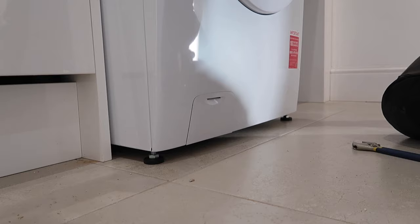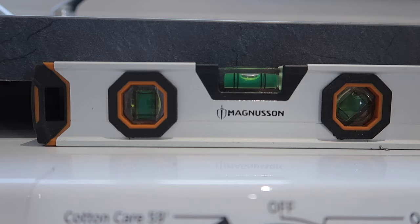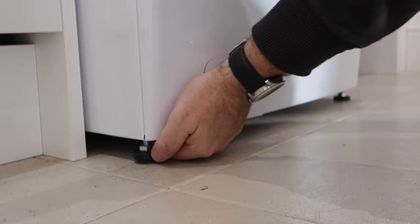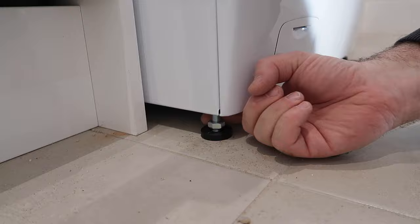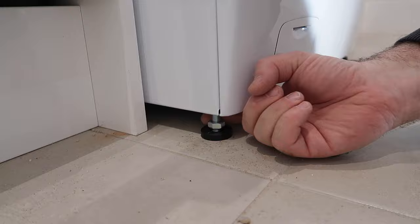Once the machine is in its final position it needs to be leveled by using the adjustable feet. It's best to use a spirit level for this, and to make sure it doesn't move around during the spin cycle it's really important that each rubber foot is sitting firmly on the ground. The feet can then be locked in position by tightening the locking nut.